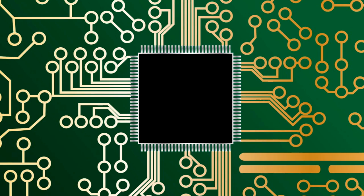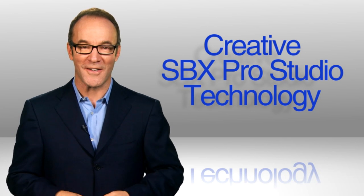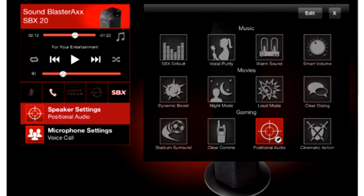Start with the SB-AXE-1 processor — it powers Creative SBX Pro Studio technology. SBX Pro Studio technology is a set of tools that analyzes and controls the sound that comes through your SoundBlaster Axe speakers, so you can customize what you hear. Complicated? No.